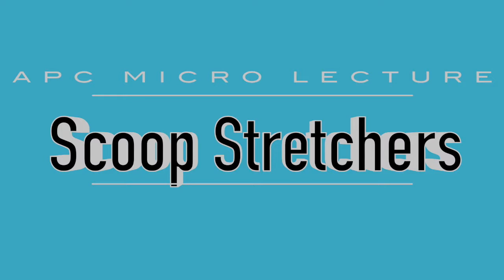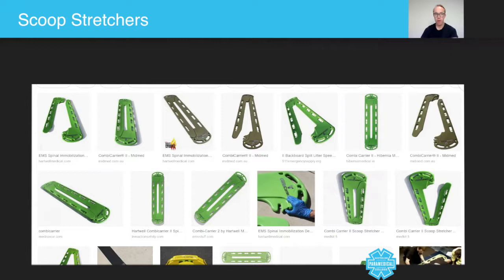Welcome to this micro lecture on scoop stretches. As a paramedic, at some point in your career you are going to need to log roll your patient and get them off the ground or out of the situation they are in, and into the back of an ambulance so they can be conveyed to hospital. The good news is there is something called the NEXUS criteria — a five-point criteria scale that allows you as the paramedic to determine if this is even necessary.